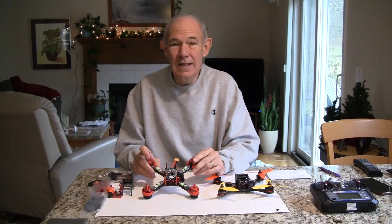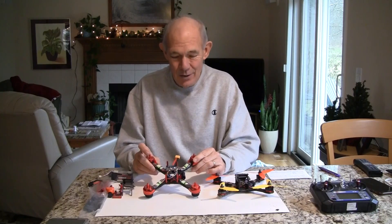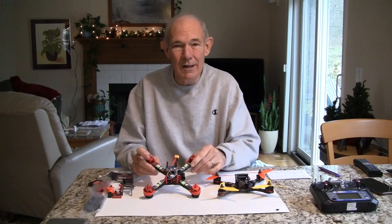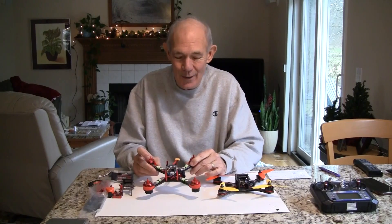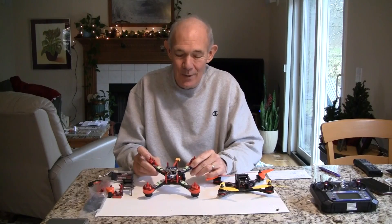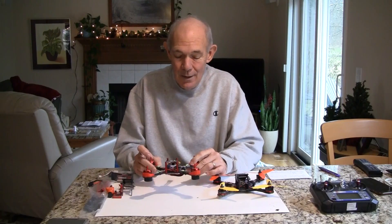At least three of the racers would crash, so there would only be one or two that would make the three laps of the course to win. So it's not on speed, it's on skill. You don't need the fastest racer out there, but I think the maneuverability of these X-frames is the way to go.